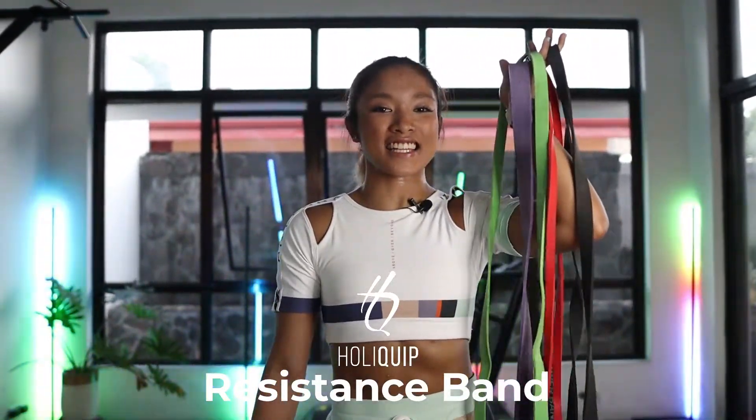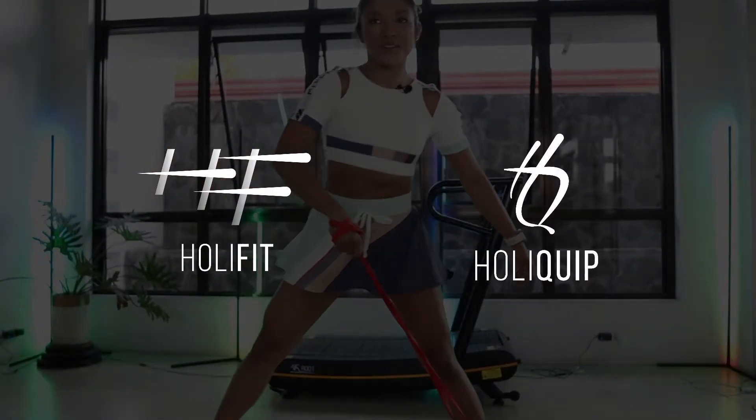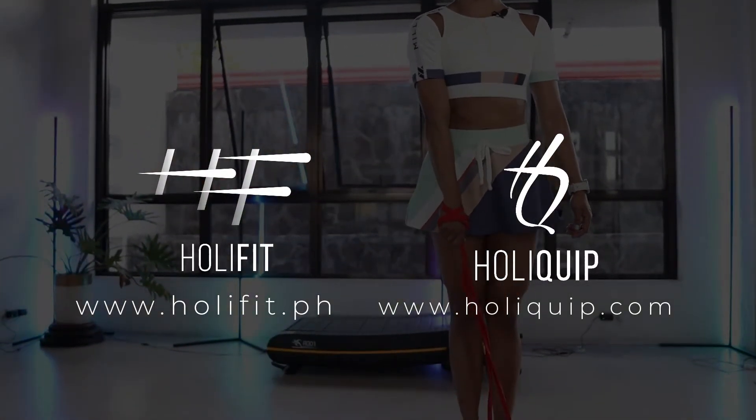All right guys, that's it. Hope you enjoyed the workout. Remember to get your resistance bands from Holy Quimp. We have a lot of sizes and thickness levels. See ya! See ya later. Have a great day. Bye bye!